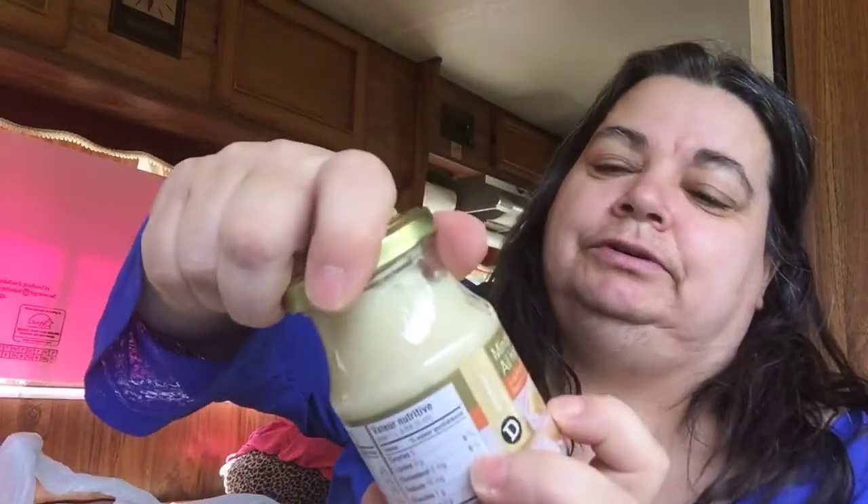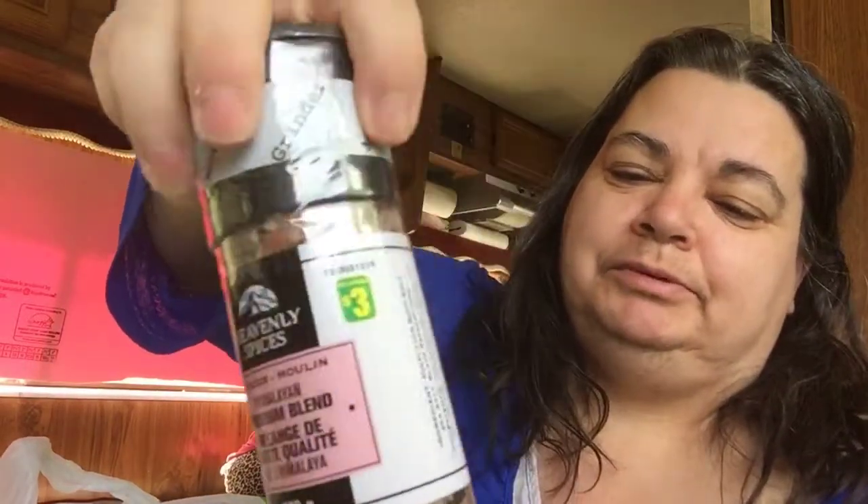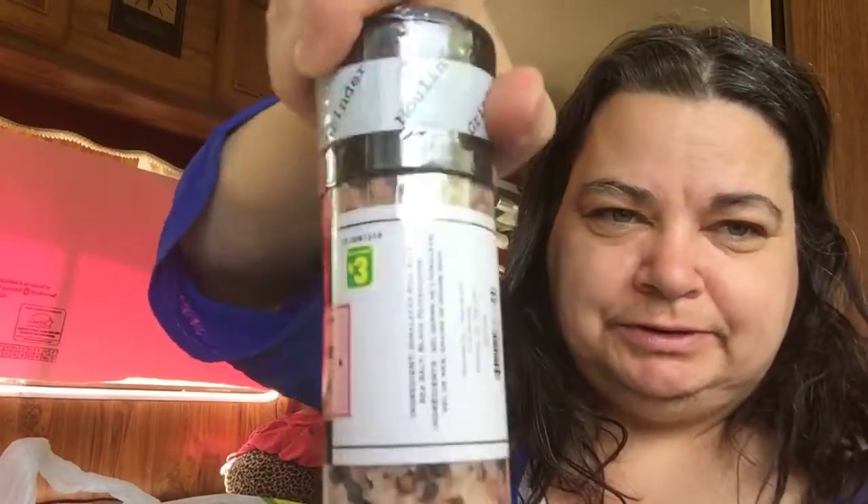I got some razors and some groceries too. I got a whole jar of garlic for $1.25 — great for mashed potatoes. And I got salt and pepper, sea salt, Himalayan — good for you if you've got blood pressure issues. This sea salt is good for you and it was $3.